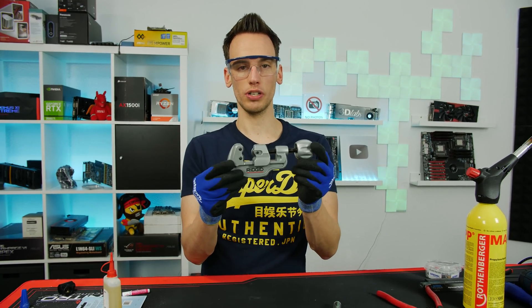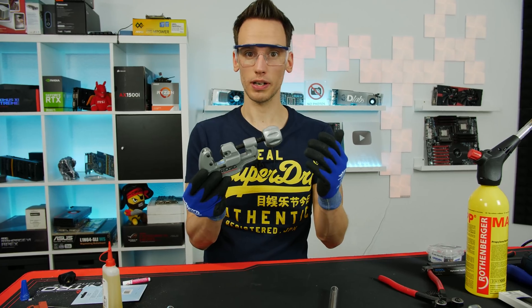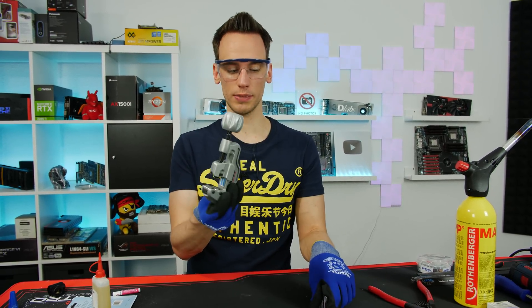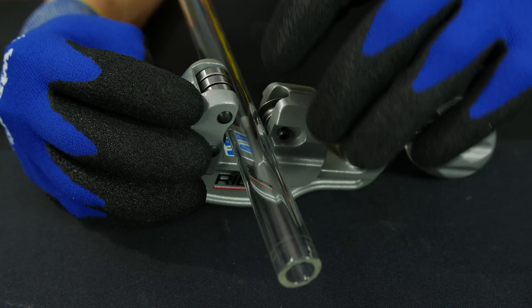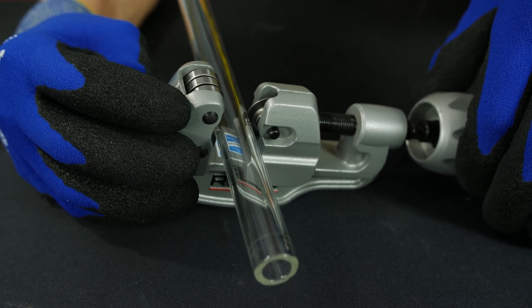We will start with the Ridgid 35S - the big tube cutter I ordered on Amazon. It's not meant to be a glass tube cutter but just a big tube cutter. My big concern is that the wheel is not designed as a glass cutting wheel and is not as sharp as the other wheels we used. But we will still be careful and see what happens.